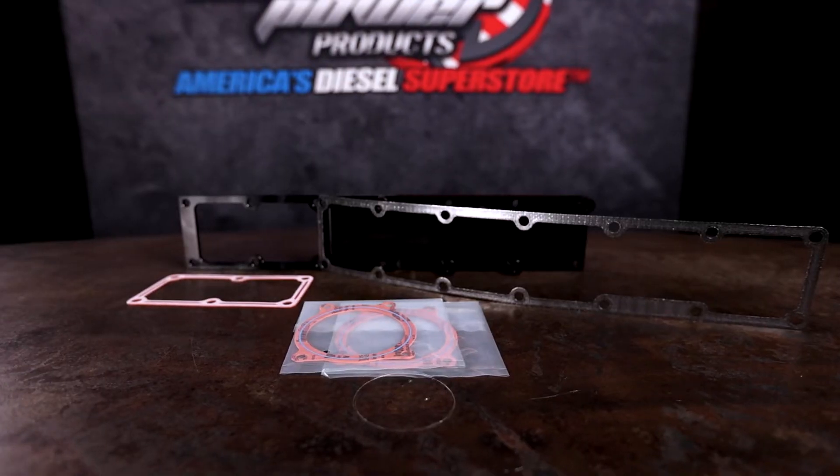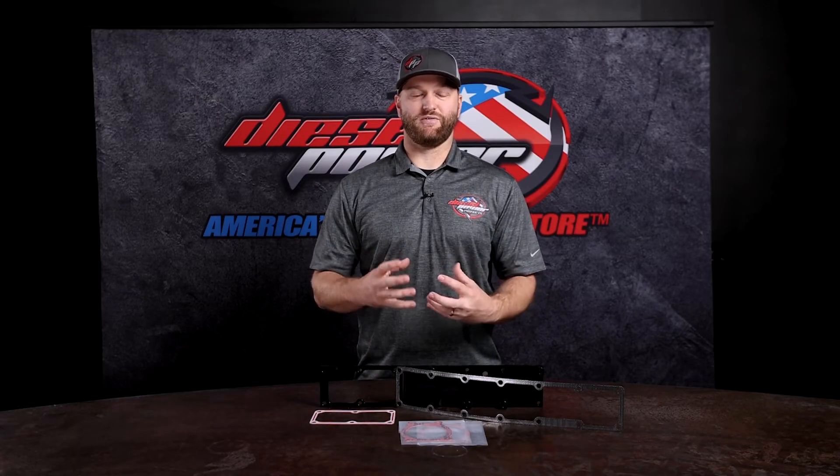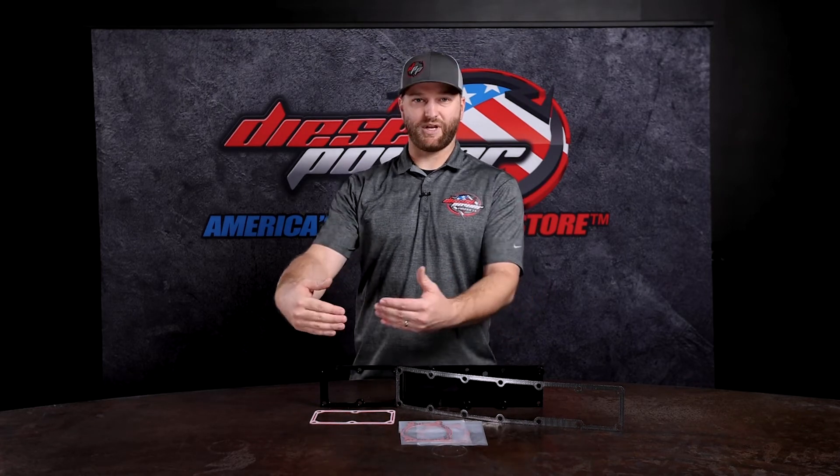Grid Heater Delete — why would you want to do that? What advantages are there? Well, the stock grid heater on the truck, which resides right here, is extremely restrictive. It almost looks like a toaster with waves going across as far as a heating element, and over the years it does get caked up and just prevents all that airflow from getting into your engine.